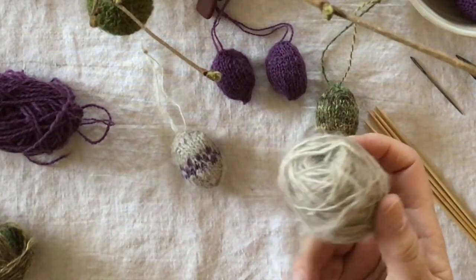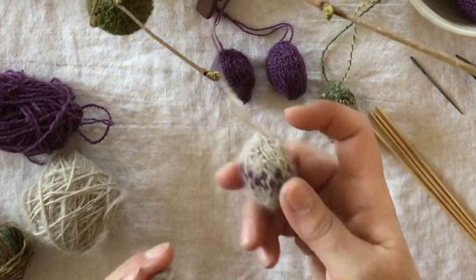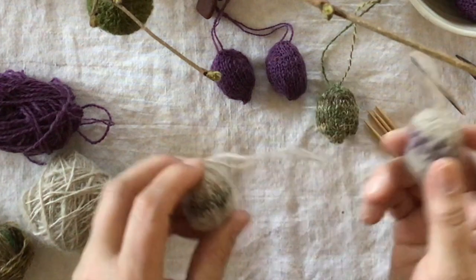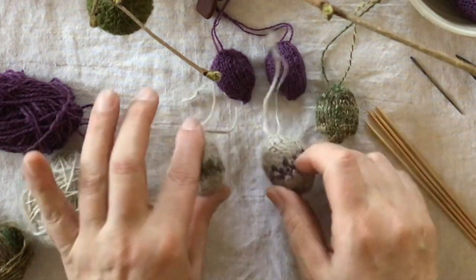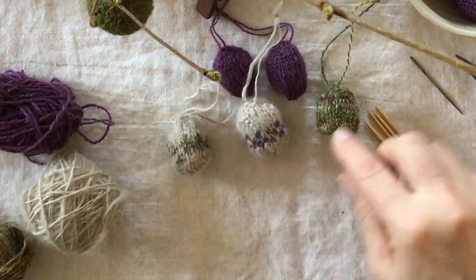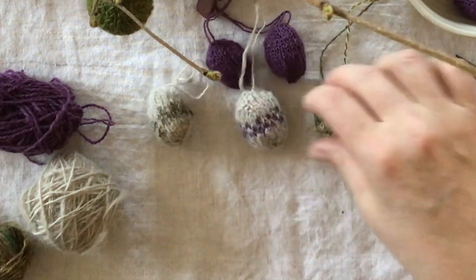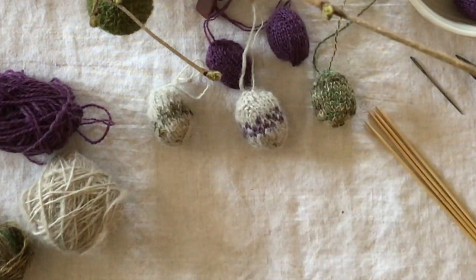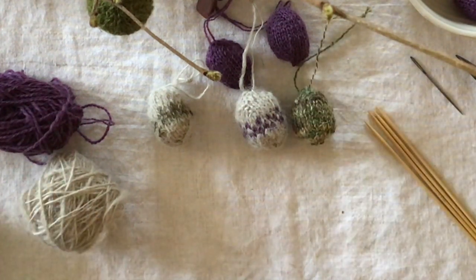I thought it would be nice to use them in the eggs, and I also added the colors that I have — this green here and also the purple. So I have made some different kinds of eggs, and I wanted to show you how I am making them. I think I will make just a solid color so you can see how I do it.